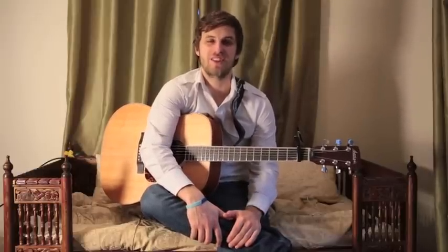How you doing guys? Chris from UK Guitar Lessons and today we're going to look at Pharrell Williams' Gust of Wind off the new album Girl.